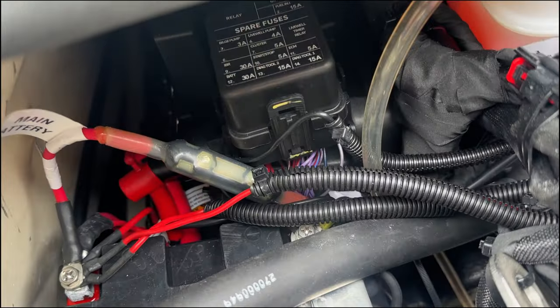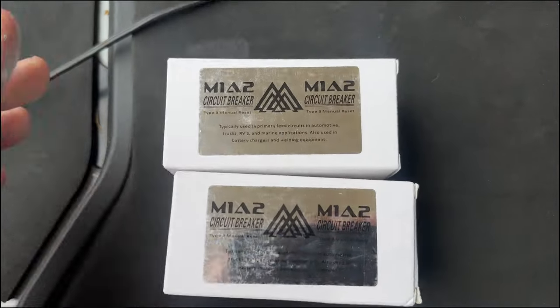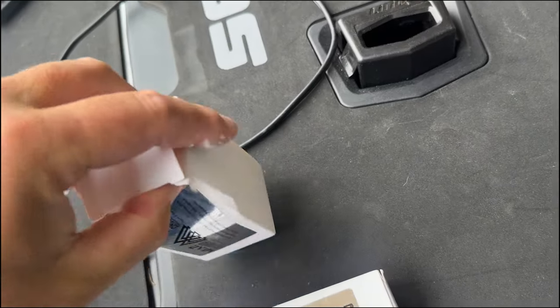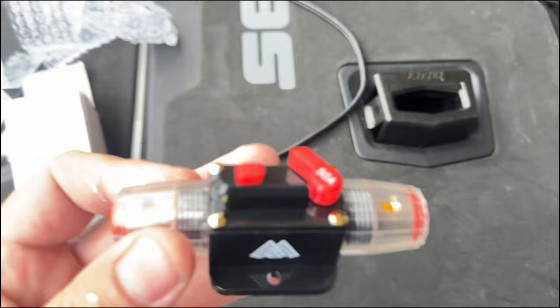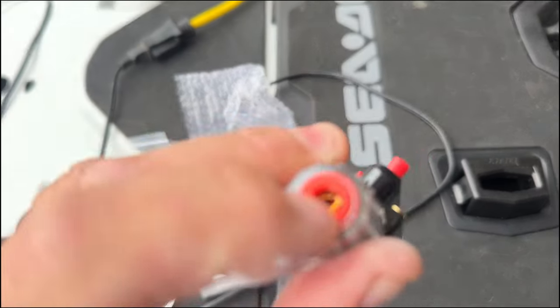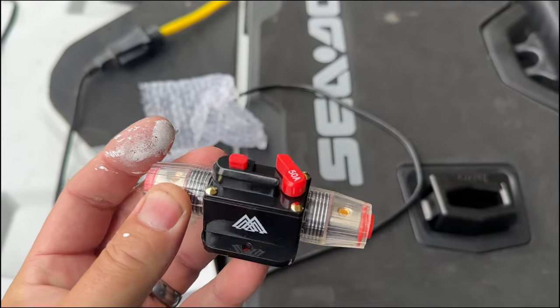And there's one there for the front battery. This is what I picked up from Amazon — I'll leave a link in the description. Here's what it looks like inside. It's supposed to be waterproof or water-resistant; there are some silicone seals right there, and it's resettable.